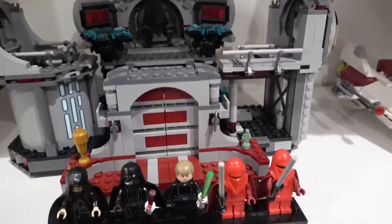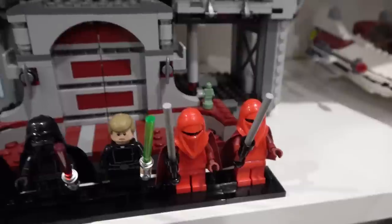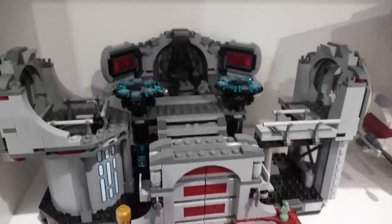The set doesn't come with any Imperial Royal Guards, but it doesn't really have a spot for them because it's a smaller diorama that more so focuses on the throne.